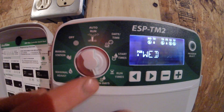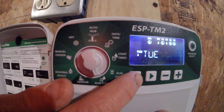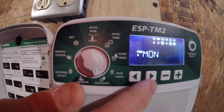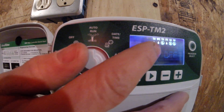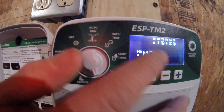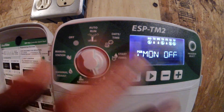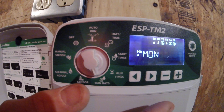Coming down here to run days — this is where I decide what days I want to water. I have it set right now for Tuesday, Wednesday, Friday. Every day that has a water droplet next to it is going to water that day. If it has a circle with an X, it's not going to water that day.